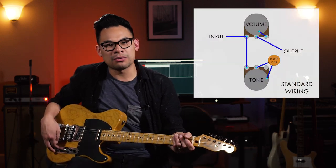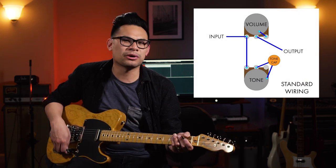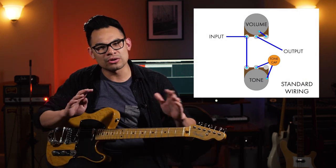The best way to start is with the most standard kind of wiring schematic out there. You'll see it on Fenders and Gibsons — Strats, Teles, Les Pauls, SGs — it's all kind of the same thing. You get a nice, even response from your tone knob and a nice, even response from your volume knob. Through the whole rotation, they work independent from each other; they don't step on each other's feet. It's pretty much the most straightforward style and really easy to sound good with.